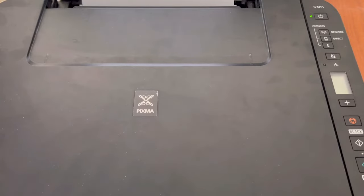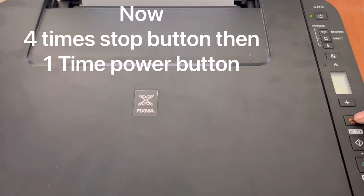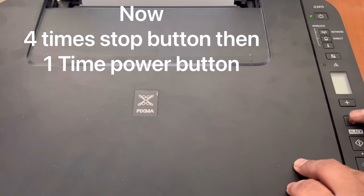Now the second step: we have to press the stop button with the combination of 4-1, 3-1, and 5-1. First, the 4-1 combination: press the stop button four times, then one time the power button. The combinations are: four-one, then three-one, and then five-one.